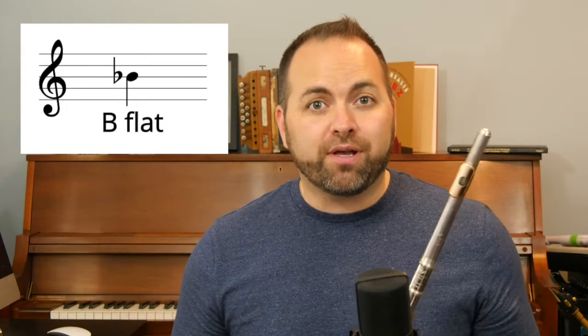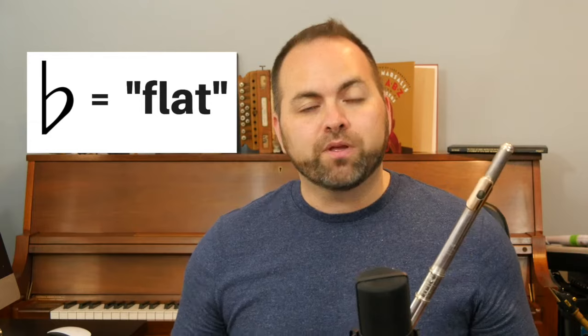The note B-flat is written on the third line of the staff and it has a little symbol next to it which looks like a sort of slanted lowercase letter B, and that is called the flat symbol. So the note is B-flat. It sounds like this.